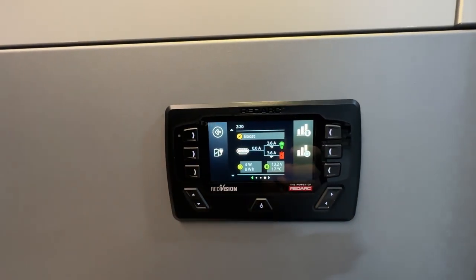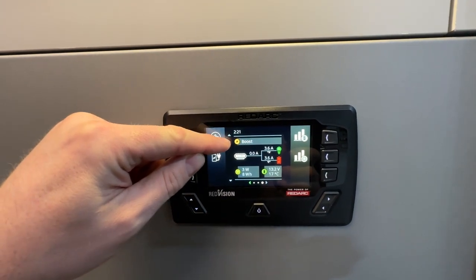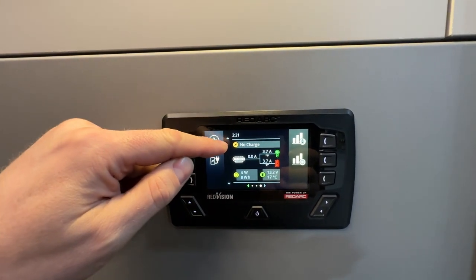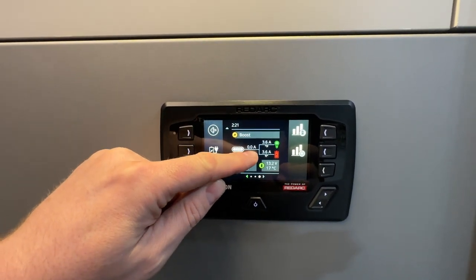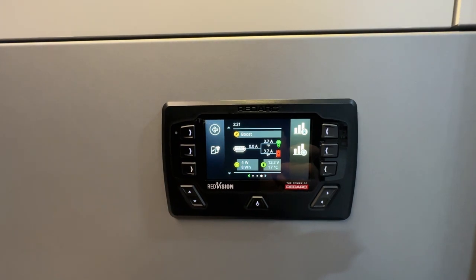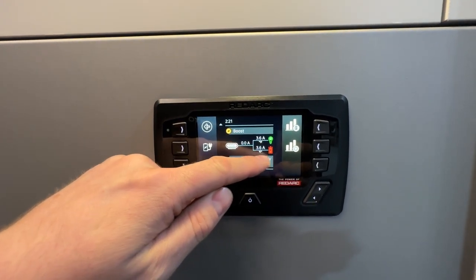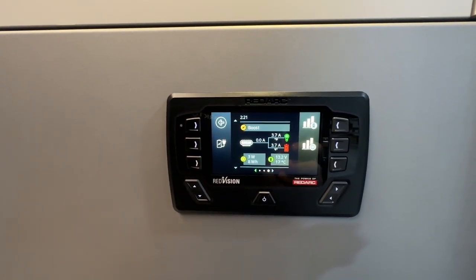If we scroll to the right we can see the charging stage — it'll say boost or no charge. Normally if plugged into shore power it would show the current stage of the four-stage charger. It reads zero right now because we're not charging, but plugged into shore power it would read approximately 30 amps charging, showing how power is split between circuits in use and what's coming off the batteries — currently 3.6 amps going to the lights that are on.